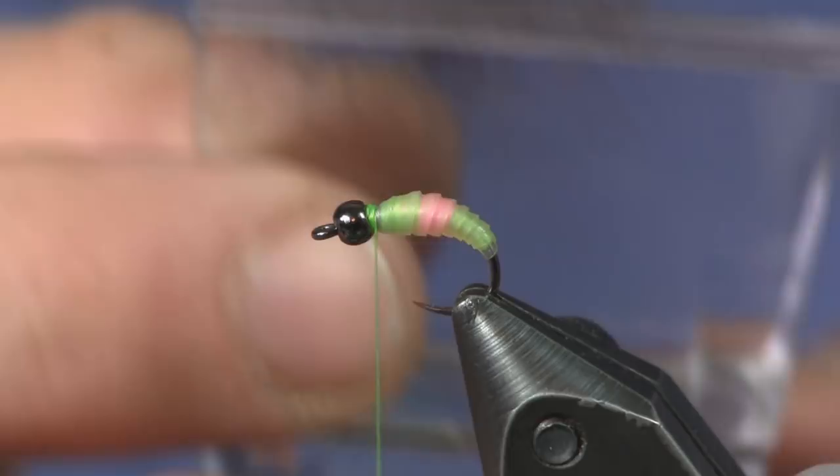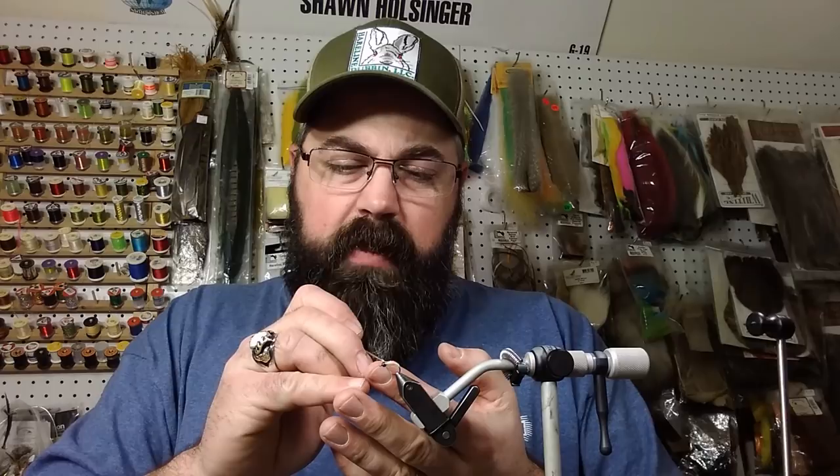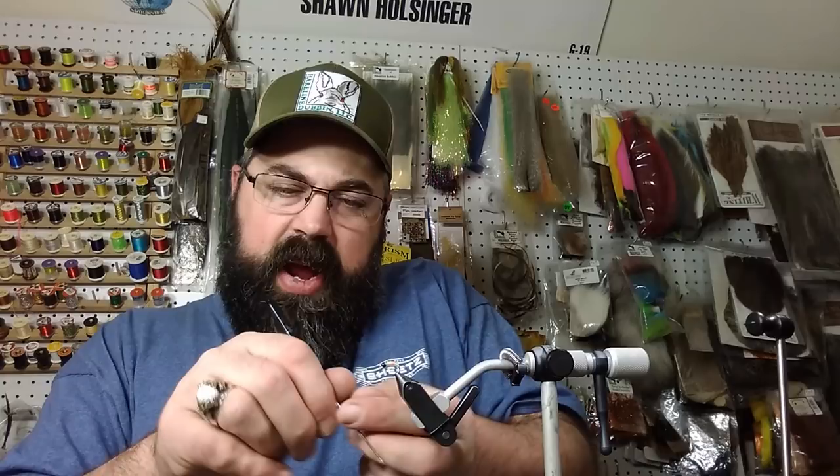I clamp that in so all the fibers are trapped, then come in and trim off the CDC feather on the clamp side of the shaft. There's my collar ready to go into the dubbing loop. For a dubbing loop when I use CDC, I like to split the thread — I'll take my bodkin and stick it between the 140 denier thread and split it in half. That's how I make my dubbing loop rather than using a dubbing loop tool, so I can control it a little better.